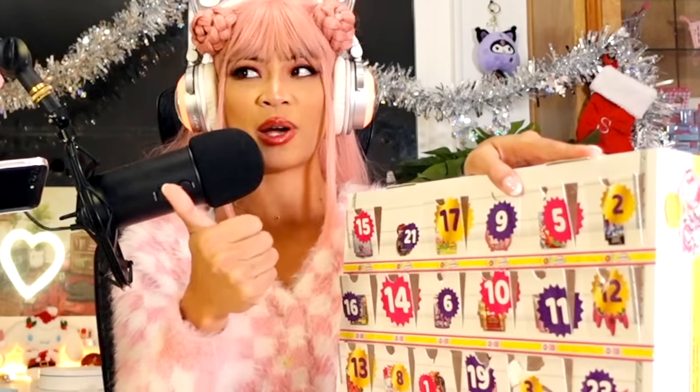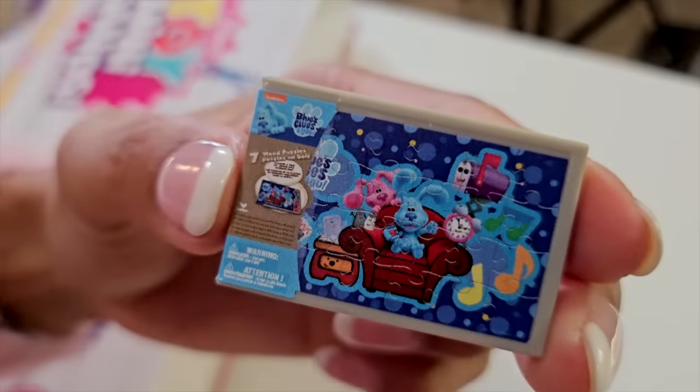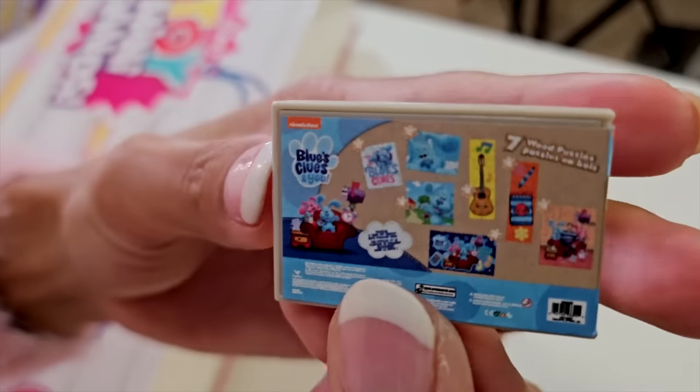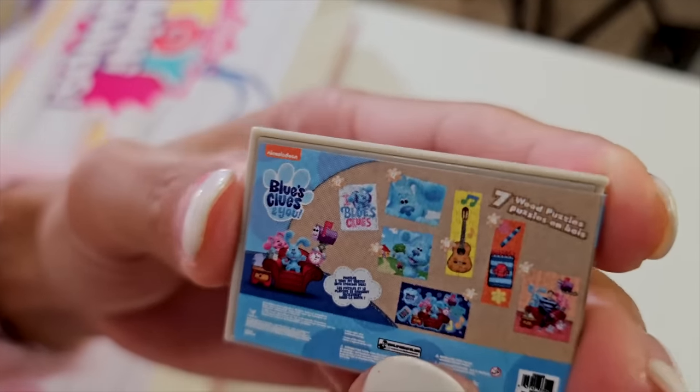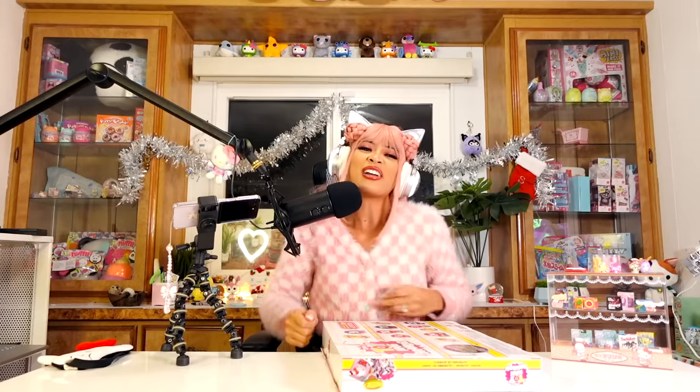Now we're on 20, just five more days! Day number 20 — it's not a box. I think it's a Blue's Clues puzzle. Here's the front, and then here's the back showing all the puzzles you can get. This one's pretty cute. Blue's a girl, isn't she? I think Magenta's a boy — wait, no, they're both girls. I don't know! Now I need to find out. Blue for sure is a girl though.